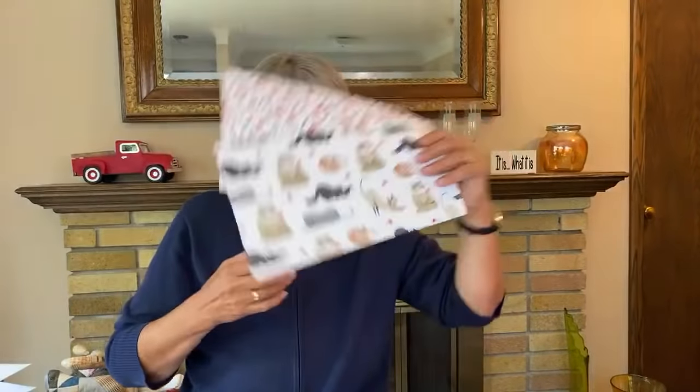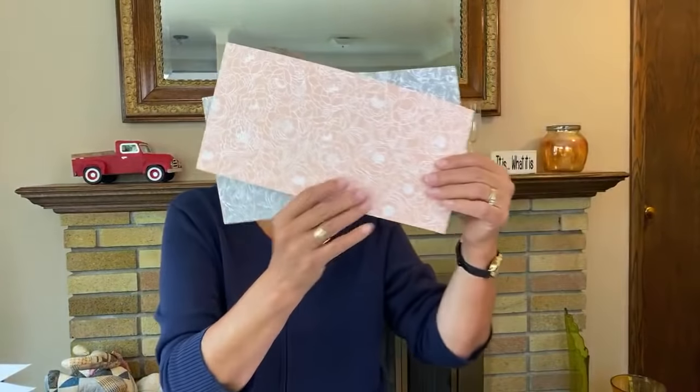Welcome to our class on the double one-sheet wonder. We're going to do two sets of these - just to give you an idea of what some of the cards will look like. This is a really quick and easy way to make cards that are all different yet on a theme. I'm going to be using Pampered Pets and then the peony paper.